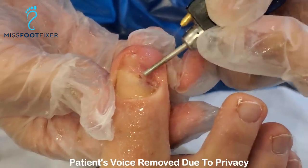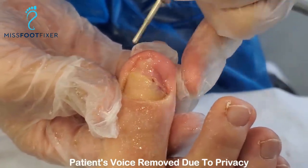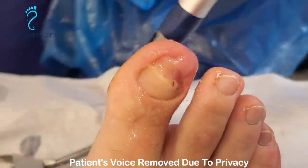There's a bump in the nail bed so it's not even — that's why the nail bed is not attaching. Thank you very much for watching, have a wonderful New Year!